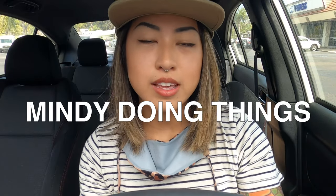Hey, what's up guys, welcome to Mindy Doing Things. I'm Mindy, I like doing things, and today I'm going to be making a custom skateboard that I will be using to skate with Indigo, who is my Jack Russell terrier two-year-old dog.